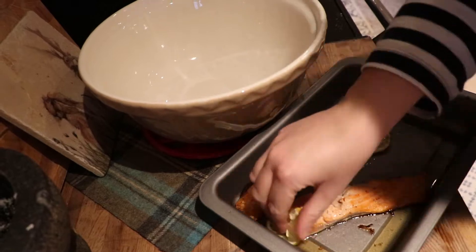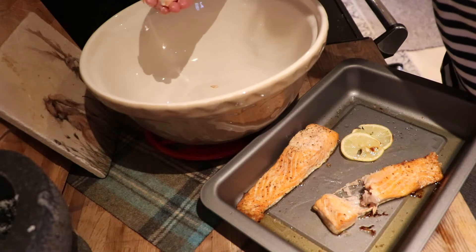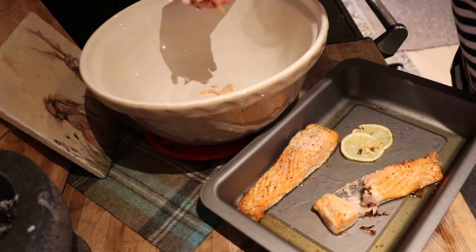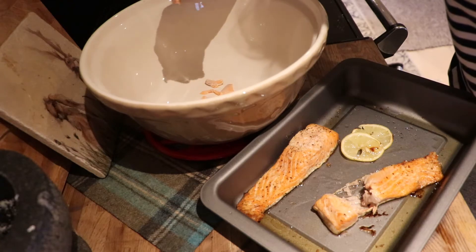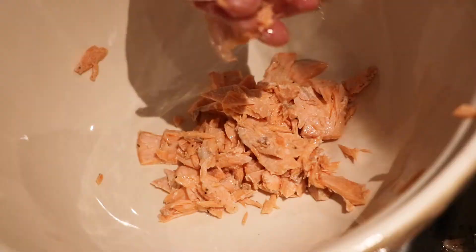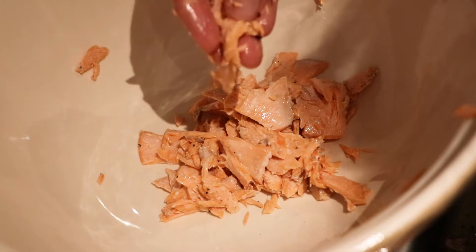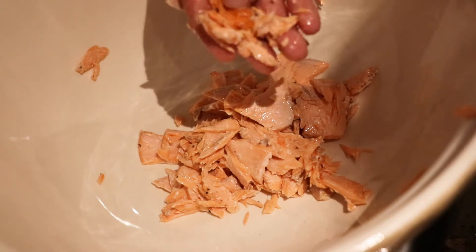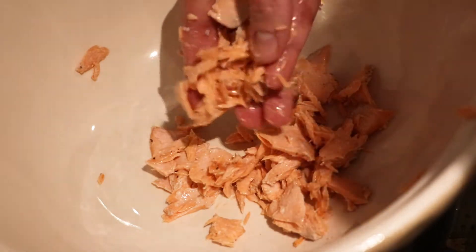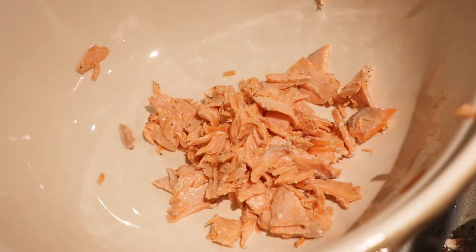We're going to take the lemons off and just make sure there are no bones going into our potted trout. So when we're flaking it into the bowl, be very careful to check for bones. There shouldn't be bones in these filleted pieces, but just be sure by checking when you're flaking it in — you do not want bones in your potted trout. I actually did find a couple of very small bones, so it is really worthwhile checking just in case. We're just going to flake all of the trout into our bowl here.